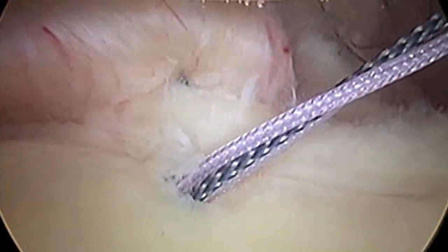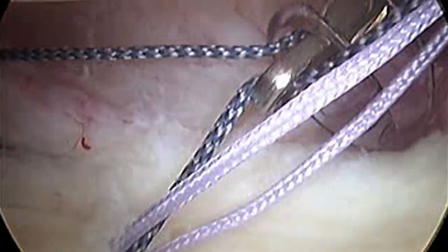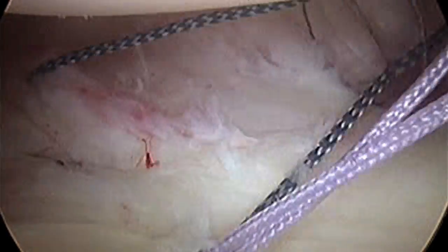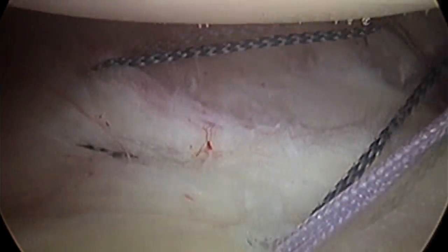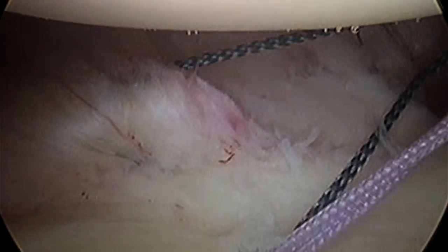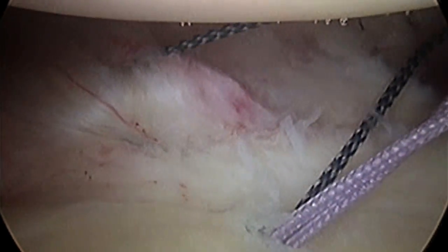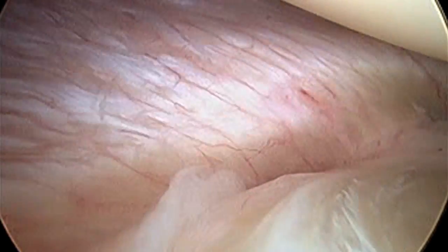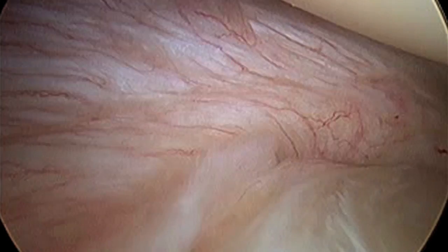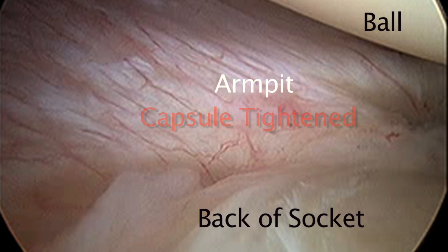Here we are pulling it through — you'll notice the suture has gone through all that tissue. This is one of the most important parts I wanted to show you: once we've passed these two sutures, when we pull the suture before we tie it, look how much we're tightening. We're bringing that armpit axillary area — the axilla — and tightening it up substantially. Even by grabbing anteriorly and tightening up in this armpit area, we're tightening this area.